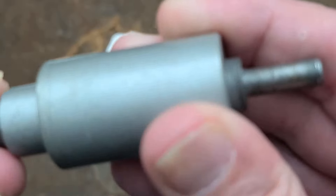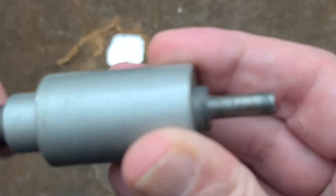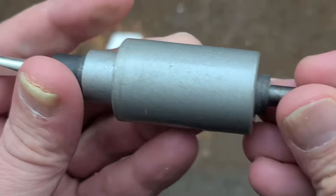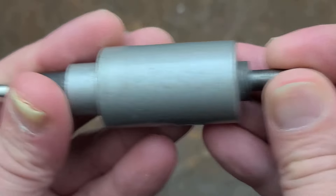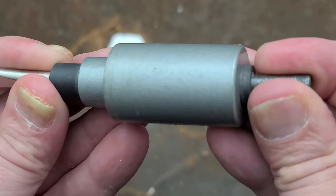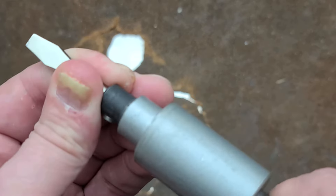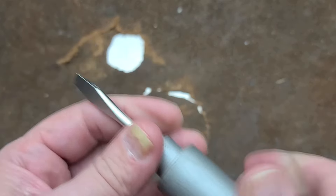If we look here, we can turn the screwdriver a bit and the back end doesn't turn, and vice versa. But we'll find that they can kind of press in a little bit, and when you press hard enough, there ends up being enough friction to start turning the screwdriver.